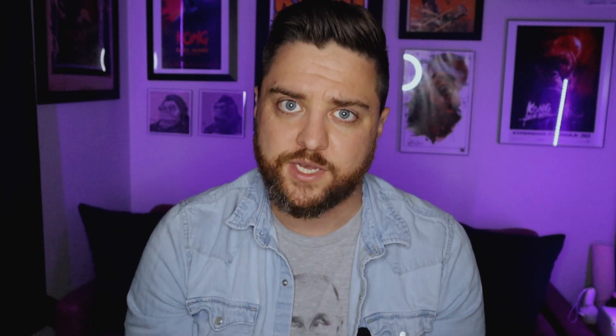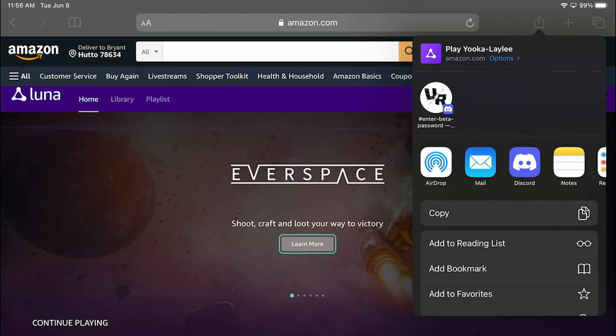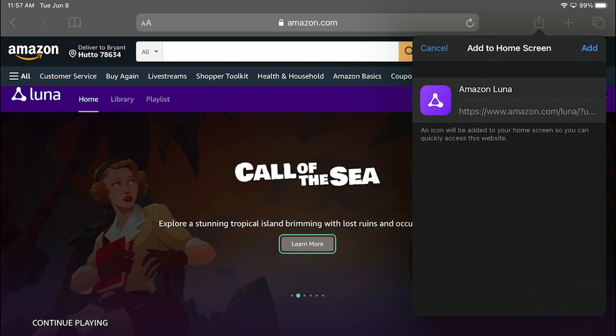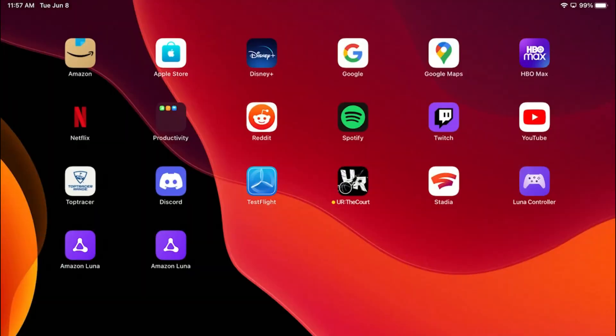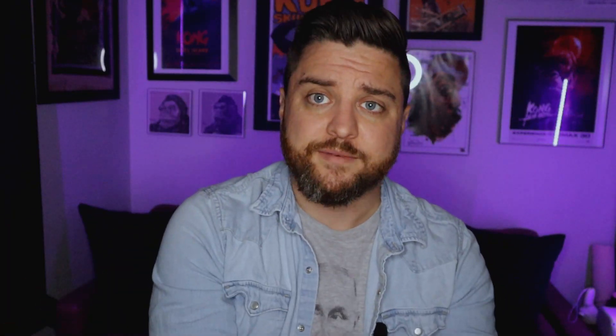Interestingly enough, once you sign into Amazon Luna, the browser prompts you to create a web app icon by clicking on the upward arrow box in the top right corner. And when doing this, it creates an Amazon Luna icon for your main screen that, when clicked, takes you to a far better Luna experience than running through a Safari browser.